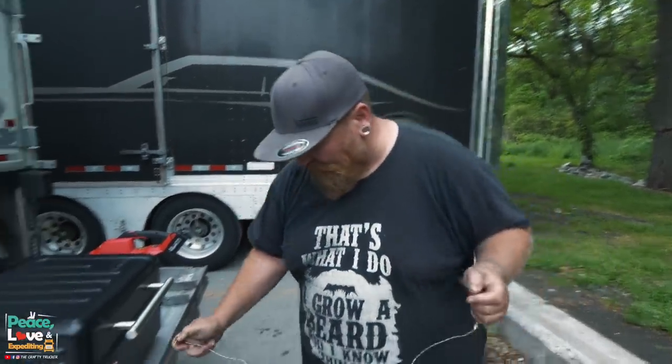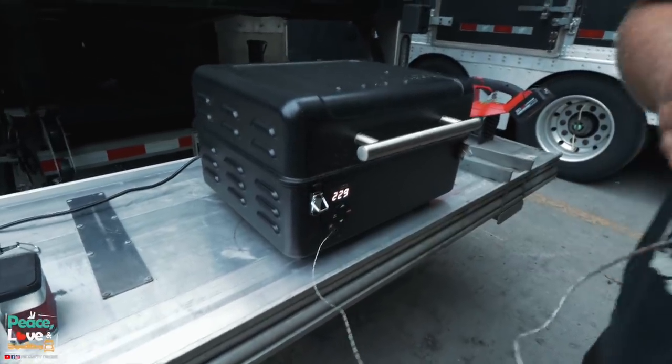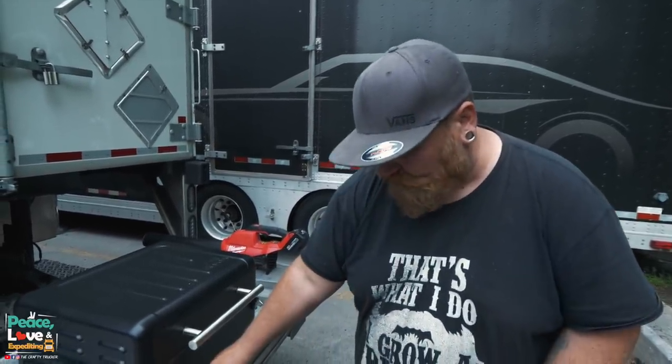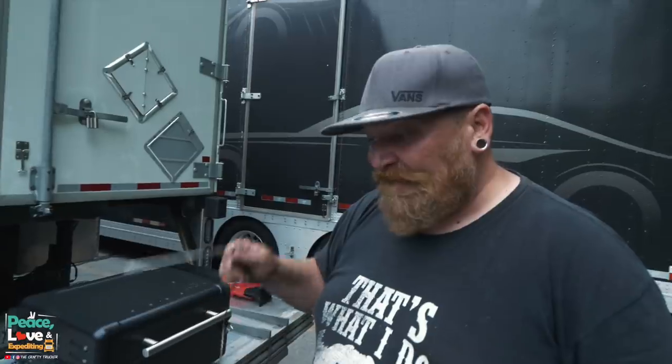It's up to about 225 right now, even though I set it at 210. It's slowly climbing up, which is good because when I open it up that's going to release a lot of heat. One thing I forgot to mention — it does come with a meat probe. This thing plugs right into this little jack right there, and then you're able to put this inside your meat and let it cook. It will display the temperature of your meat on the display.